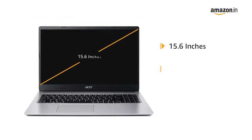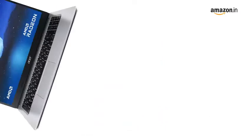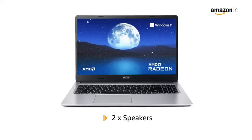It has a 15.6-inch HD TFT display with a resolution of 1366 x 768 pixels. Enjoy powerful sound with two built-in stereo speakers.